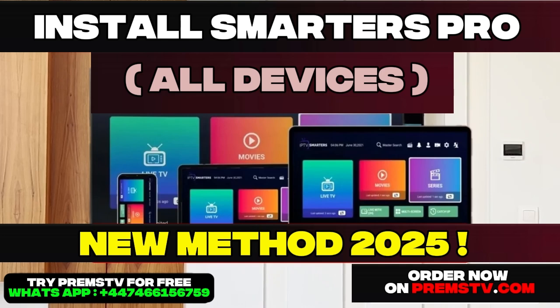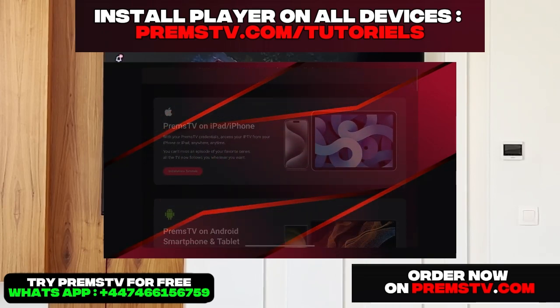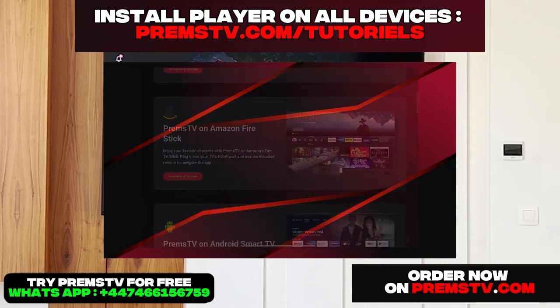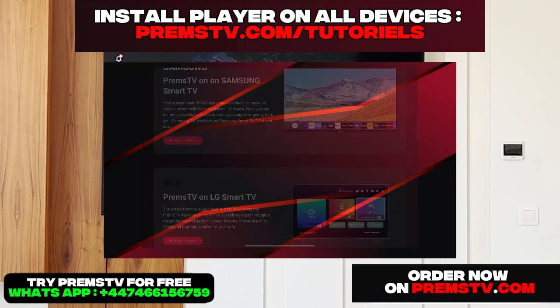Of course, it also works on all your devices, whether you have a Samsung TV or even an Android box like a Xiaomi, etc. If you're not on an LG Smart TV like me, stay until the end anyway, because I'll show you a lot of important things you need to know about using an IPTV player.